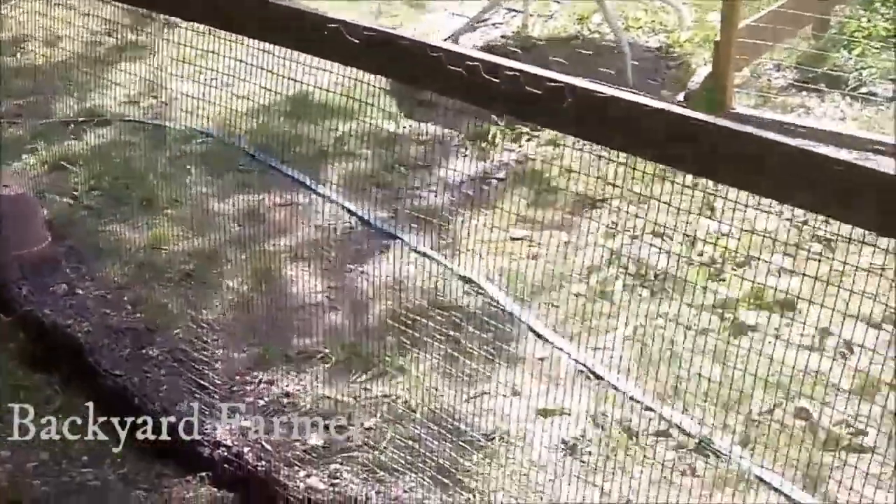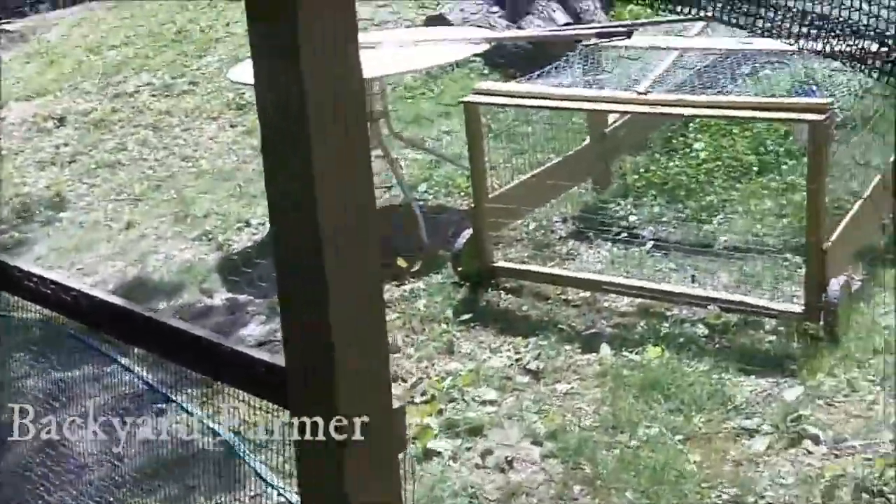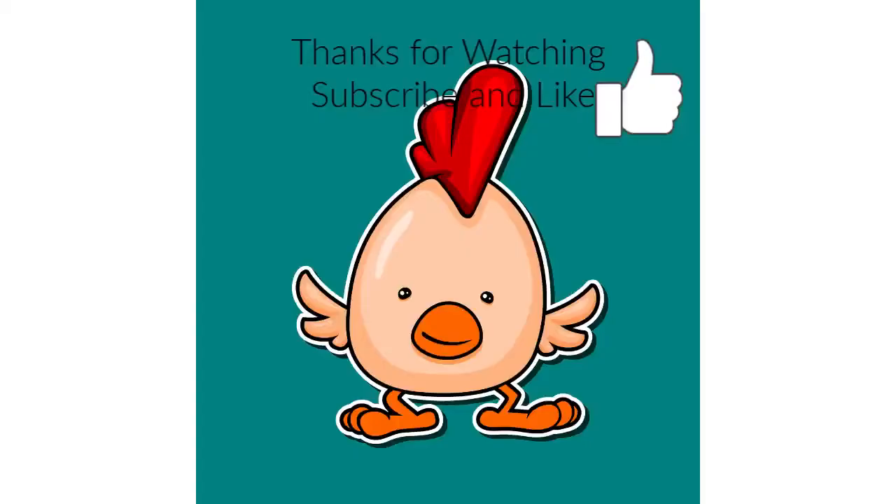This part right here I made — I haven't cut a door into it yet, but I've got some hardware cloth here. I'm going to cut a door here so that I can back my chicken tractor up to it, open it up, and allow the chickens to go directly out of the pen and into the chicken tractor. We'll see you next time!